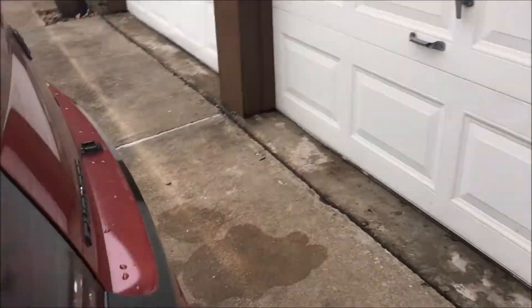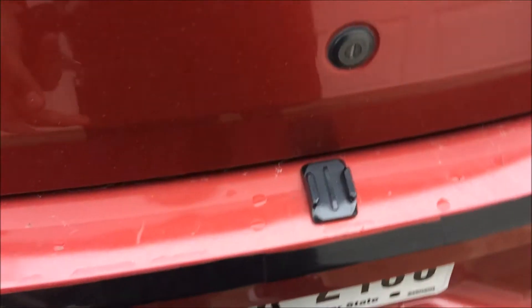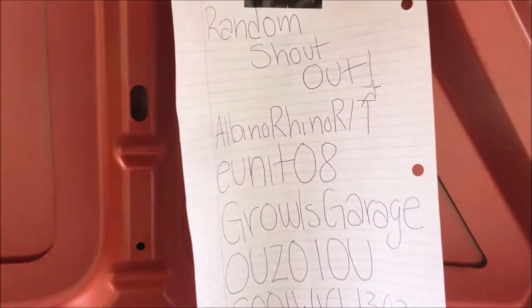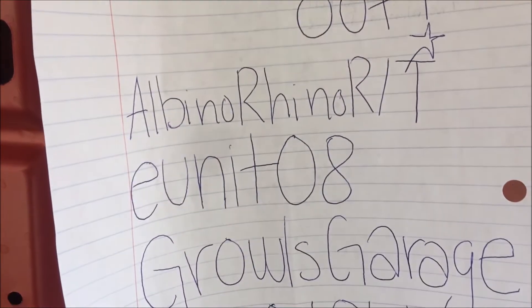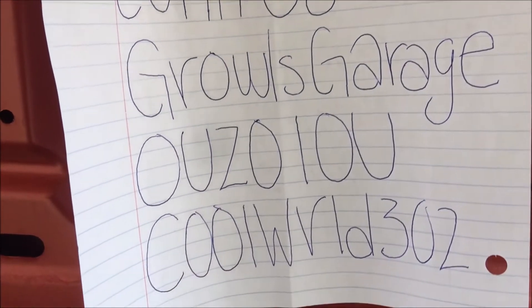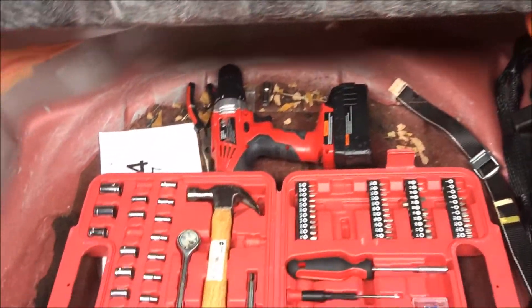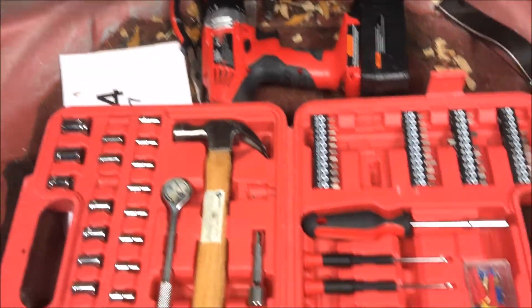Trunk release — go to the trunk. All right, here we go. GoPro mount. And oh, what is this? This is a random shout out to Abino Rhino, Unit 08, Growls Garage, Uzulu, Coldworld 302 — that's crazy. But yeah, I have nothing back here: some electrical tape, a dirty rag, and under here I got some power tools, some regular tools, and a big old battery. That's literally it.